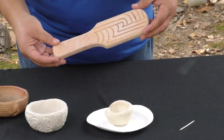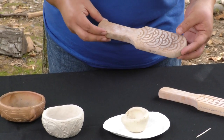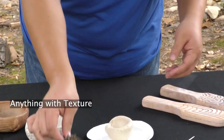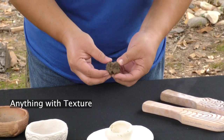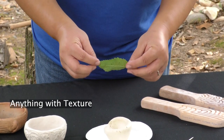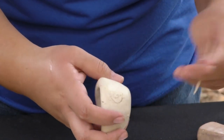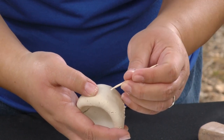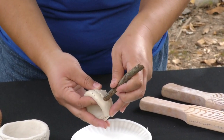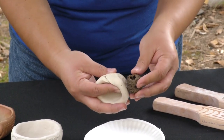Now we're going to add texture to your pot. Ancient Cherokees used a wooden paddle with a carved design to stamp into the pottery, but because you probably won't have anything like that at home, you can use other tools that Cherokees might have used — things from nature, like different kinds of nuts, seeds, or even leaves that have a nice raised texture on them. Also in your kit is a toothpick, which you can use to draw designs onto the side of your pot. You can also use sticks to add different designs and textures. Anything you want to add is fine — this is your piece of art.